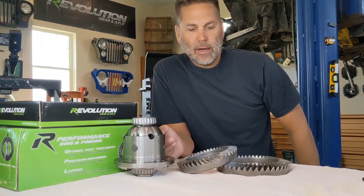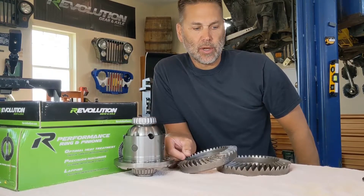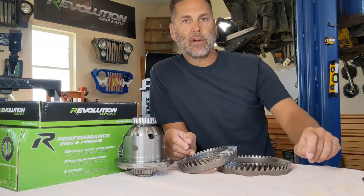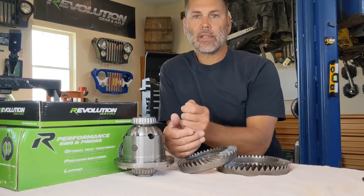Because if you're on the trail and you break — like I did — I knew exactly what I had to do to limp my Jeep home. So that was a good opportunity for me to apply the stuff that I learned in the garage out on the trail. So moving on to some components and parts.